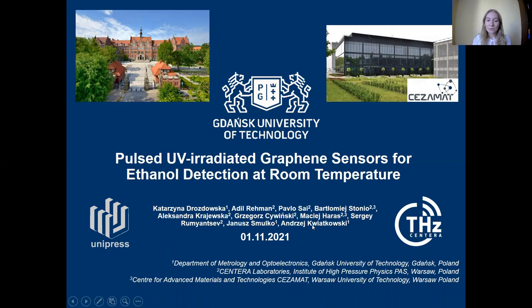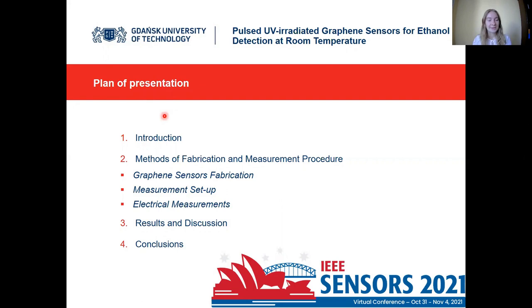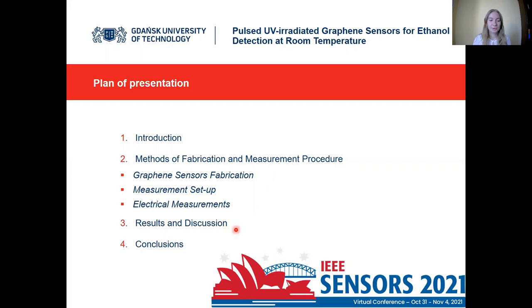You can see our whole group which was involved in the fabrication processes and in the measurements of gas sensor performance. I will briefly present the plan of the presentation: first an introduction and our ideas on the experiments, then methods of fabrication and measurement procedure, then our most interesting results, and a conclusion at the very end.